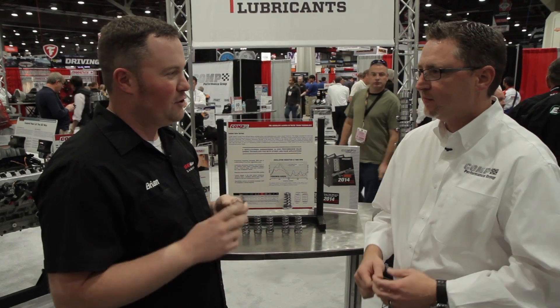We're here on the show floor at the 2013 SEMA Show with Jay from COMP Cams, once again leading the industry in valve train technology. These are conical valve springs. We've seen you guys evolve from the standard straight spring, to beehives, and now here we are with the cones. So talk to me about why the cone is beneficial and what you guys are doing with these.